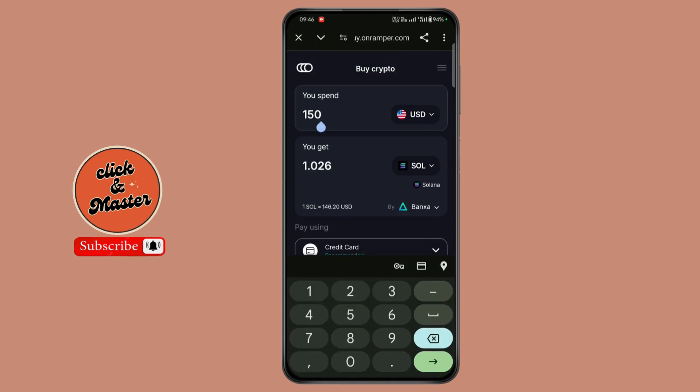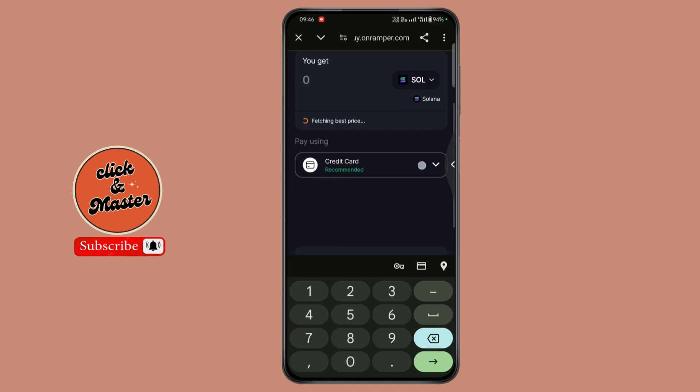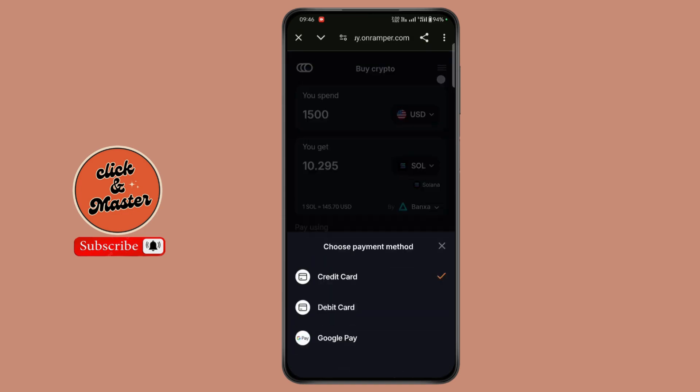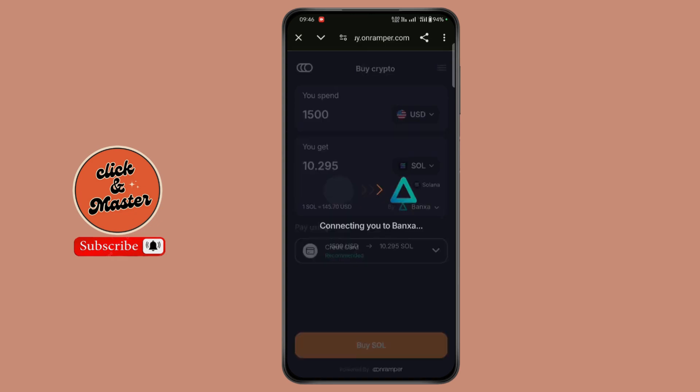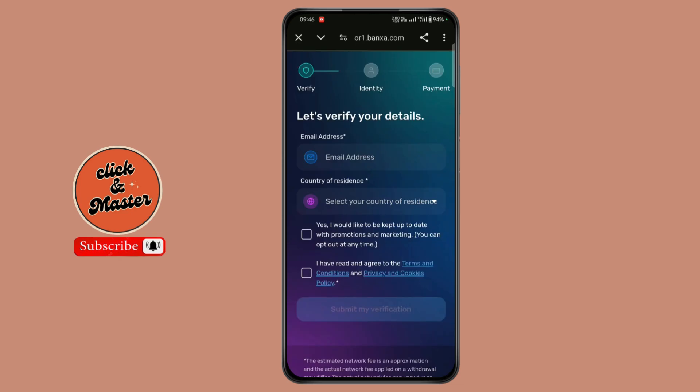Now enter your amount. Now select your payment method and tap on buy Solana. Now complete the payment process and buy Solana.